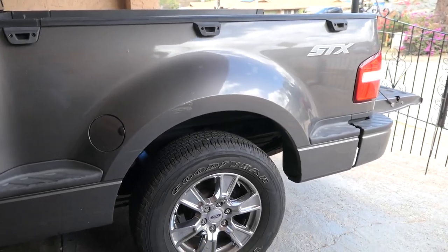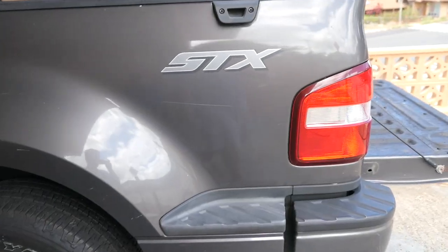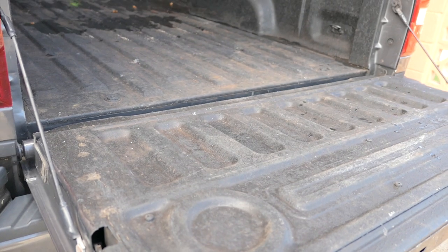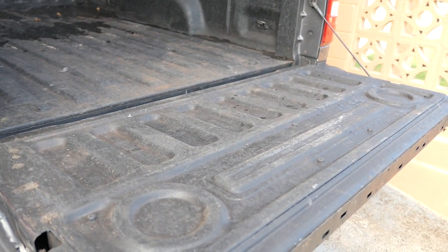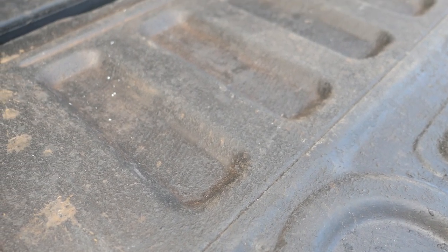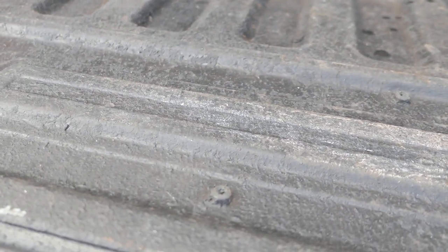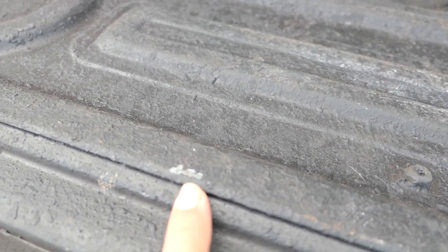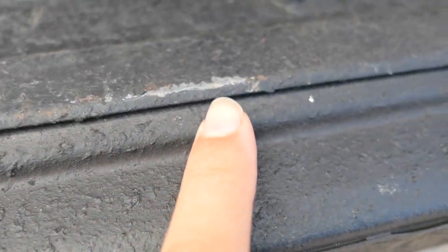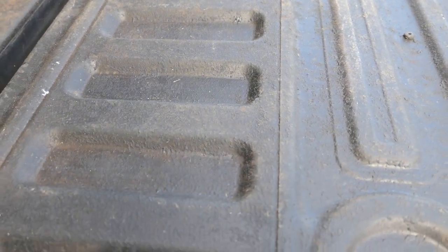Alright guys, here is the update video on the truck bed liner I did about six months ago. This is what it looks like right now — it actually held up a lot better than I thought it would. I wasn't using extreme things, but I did move a bunch of stuff. You can see there are definitely some chips, especially here at the edge where a lot of things scrape. Overall it's actually held up pretty well. Let me get inside and show you.